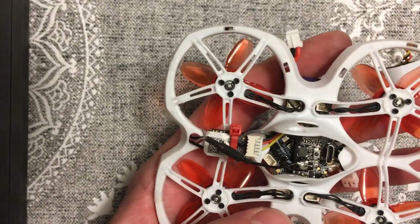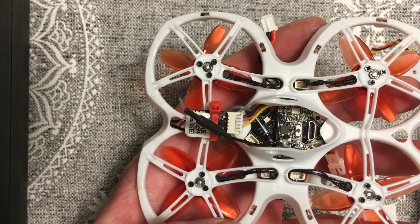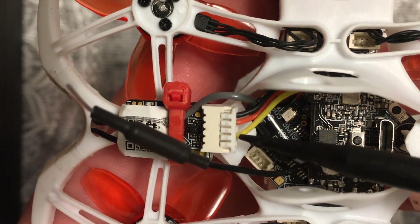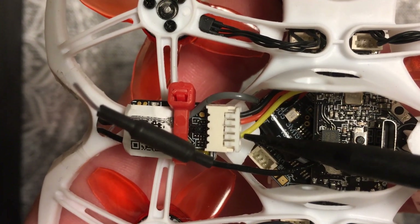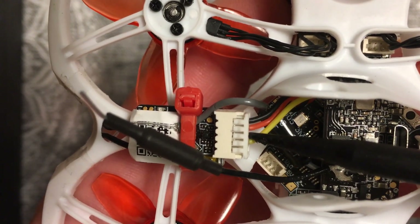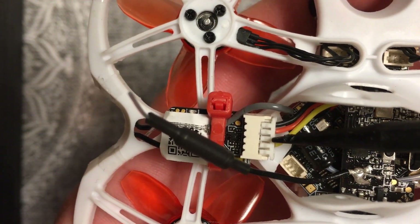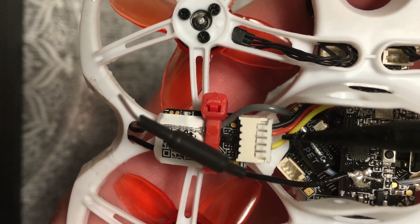After you have your receiver soldered in, an important note about the receiver: your SBUS wire needs to come out of this specific socket — this one here. I've tried it before, looked up the schematics, had to do some research because it wasn't connecting and I wasn't able to bind. You need it in this slot here.